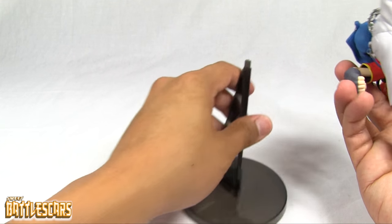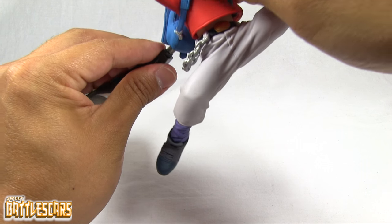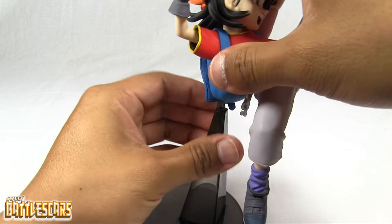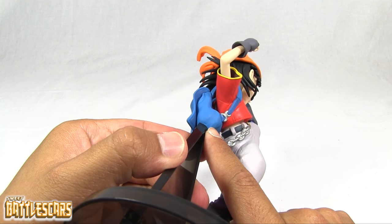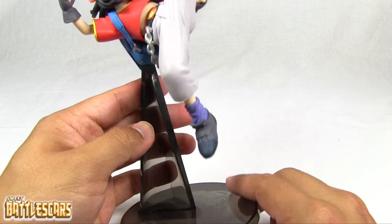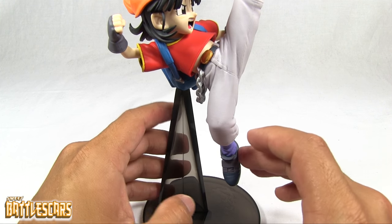It's a very nice figure overall. Let's put it on its base. Pan should go on her base with the peg going right into the back of her bag at the bottom. There's a little slot there and it's pretty solid. I understand now why the base is needed — when she's up in the air like that, the weight distribution is off.